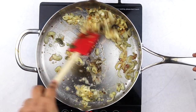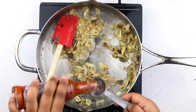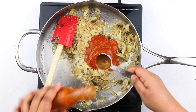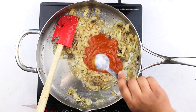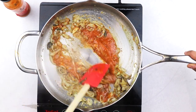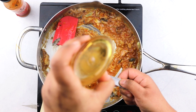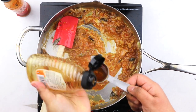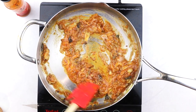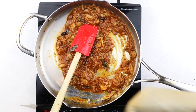Now add in about three tablespoons of hot sauce — any hot sauce of your choice. I'm using Nando's here because that's what I have on hand, but the original buffalo wings call for Frank's hot sauce. I think any hot sauce that tastes great from the get-go will work wonderfully. Now add in about one and a half to two tablespoons of honey and give everything a good mix. Once all of the ingredients are well incorporated and your sauce looks glossy and thick, take it off the heat and allow it to cool slightly.